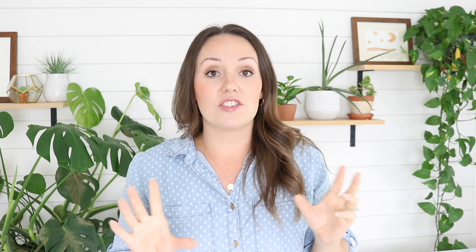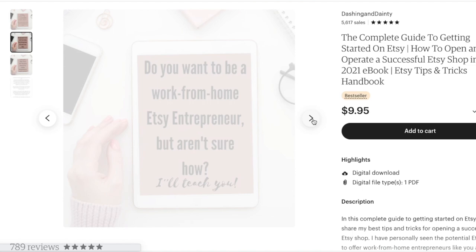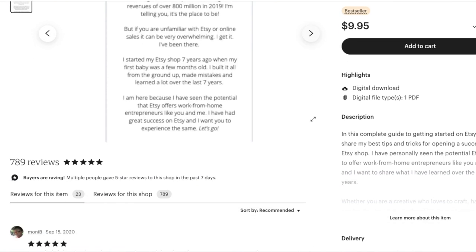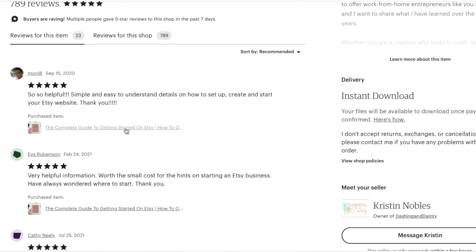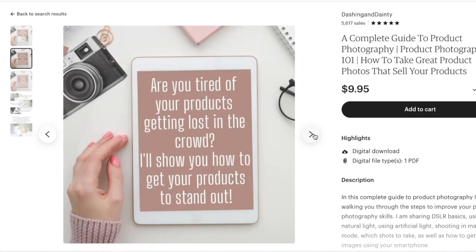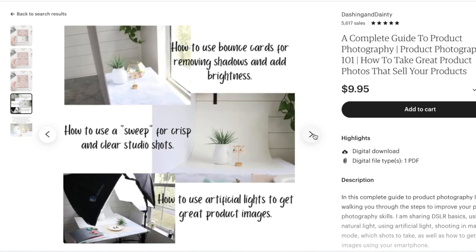Another resource is the Getting Started on Etsy book — a complete guide to getting started on Etsy. So if you're just starting out and you're interested in selling your polymer clay earrings, this is a great resource to help you hit the ground running, get those items listed, and hopefully start making sales. Another one is our brand new product photography ebook. If you're selling online, your product photos need to stand out and be bright and beautiful, and this ebook will walk you through the steps of getting fantastic photos without super expensive equipment — just little tricks to get the best photos possible.